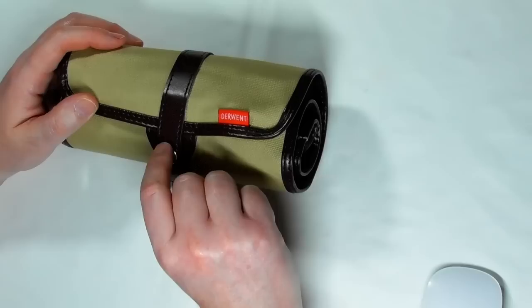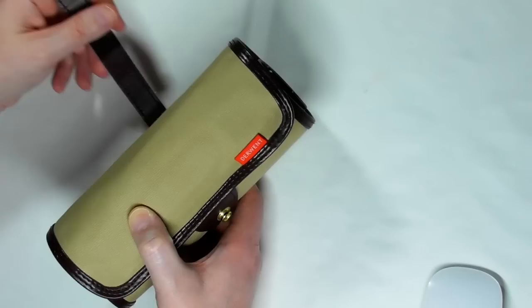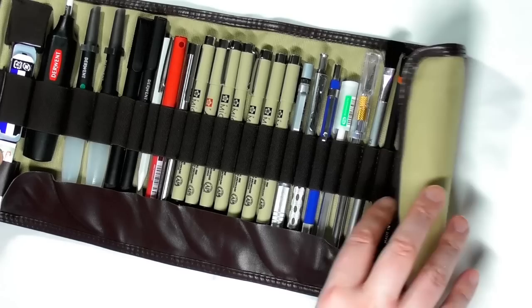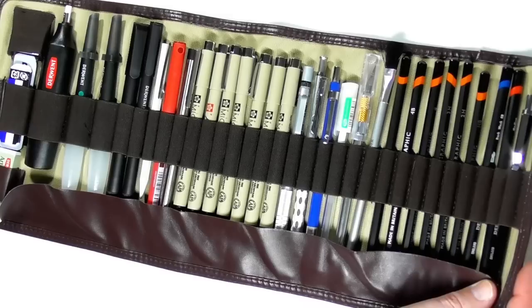Then you have this brass clip button that keeps everything together. You have this brown leather strap, and as you unroll everything, all the supplies that you put in there just fit in dead snug and are easy to get hold of.